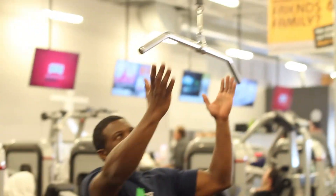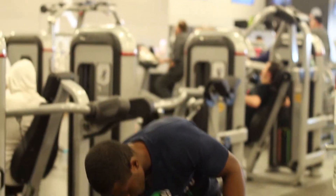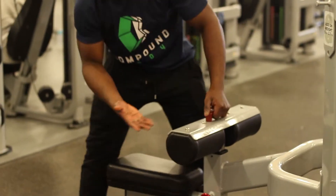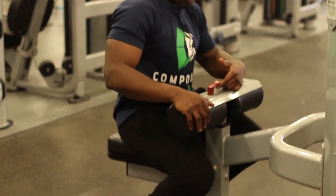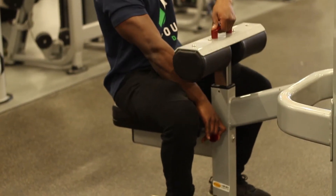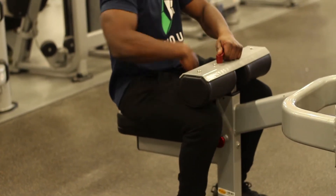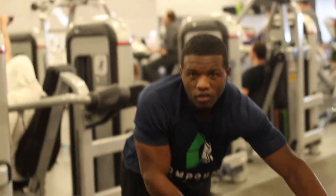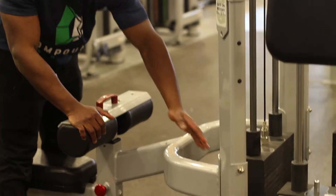First thing that you want to do is to check to see if you have the appropriate bar on the machine. Next thing is to adjust the pad to sit very close to the leg — you don't want to have too much space. You want it closed down on the leg so you're not able to move up and down or back and forth.